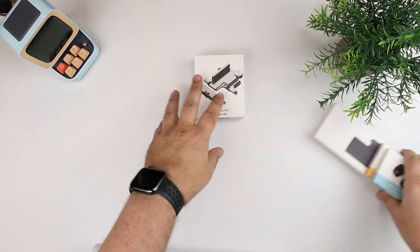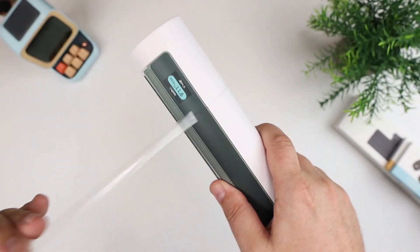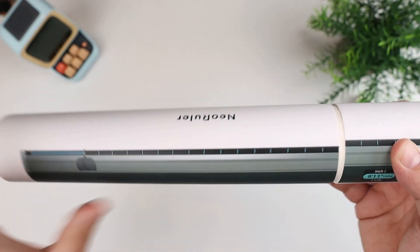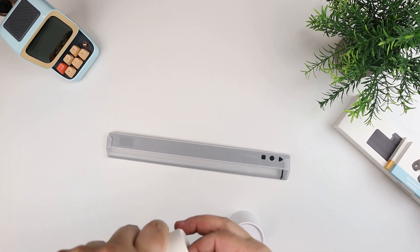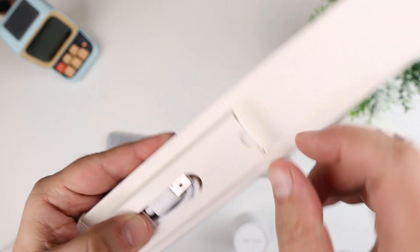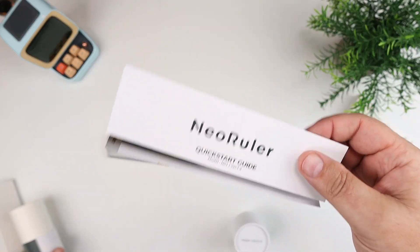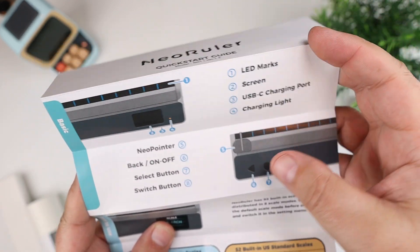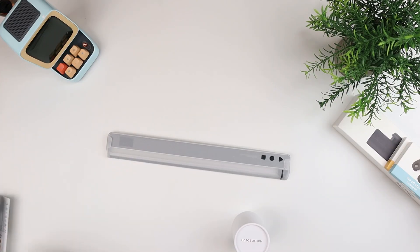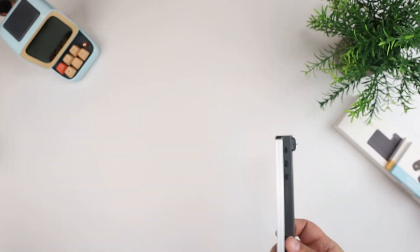I'm going to open these up and show you how the device works, show you the app, and go from there. This comes in a tube. There's a USB-C charging cable — it's rechargeable — and a quick start guide that goes over the LED marks, the screen, and basically all the different functions of the device. It's packaged with paper, similar to how Apple packages their Apple Watches.